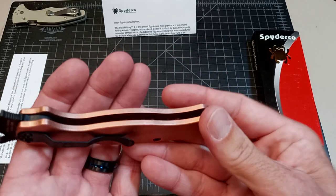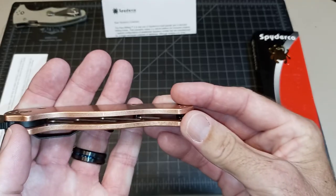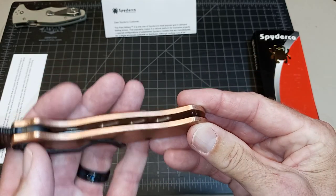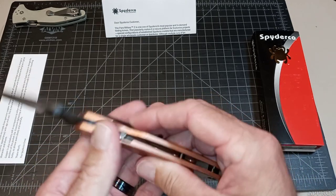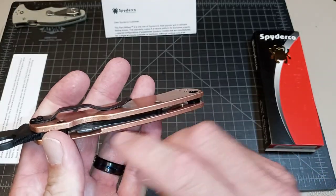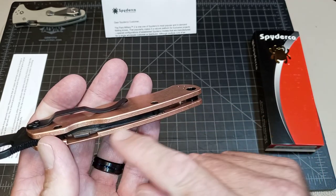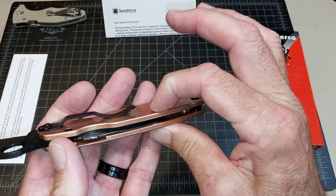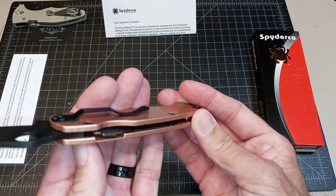You can see the milling inside here — down there, there's milling on that scale, and there's milling on the bottom of that one, and then the liner compression lock is kind of like the Para-3 where it's inset into a milled groove in the solid copper scale, and then this is pinching it and the tension is being put on that way. Very similar to the Para-3 Lightweight.